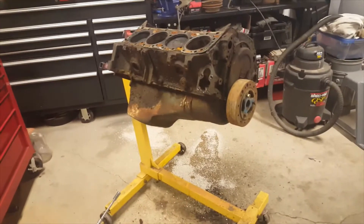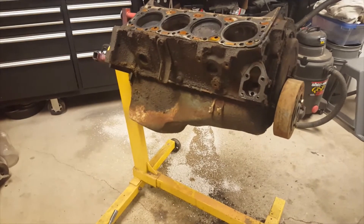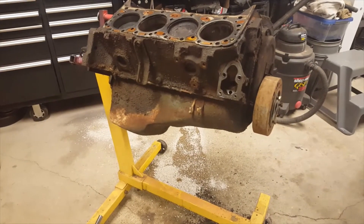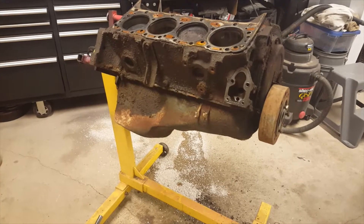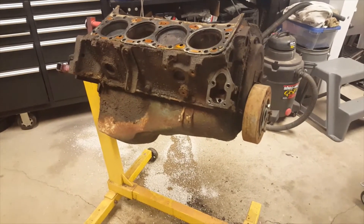All right, next day. We're gonna knock the oil pan off of this thing today. It's still seized. I didn't think it would actually loosen up overnight with a bunch of stuff in the cylinders, but we'll knock one piston out at a time till we get them out. We're not reusing them anyway, so not too worried about it.